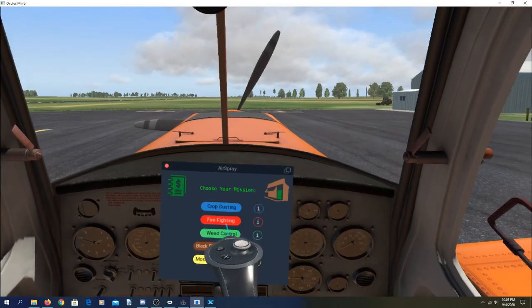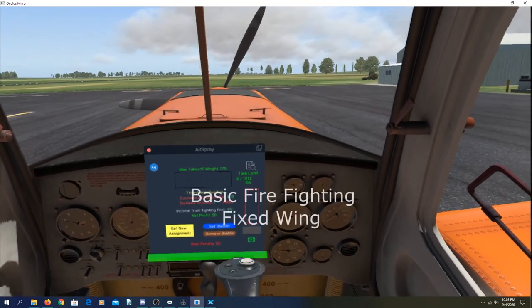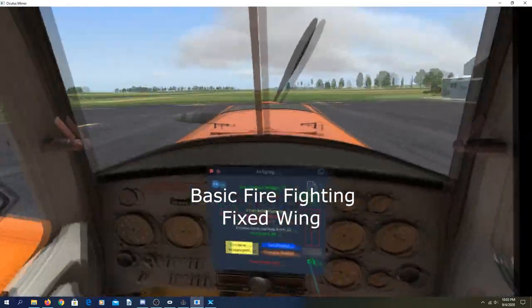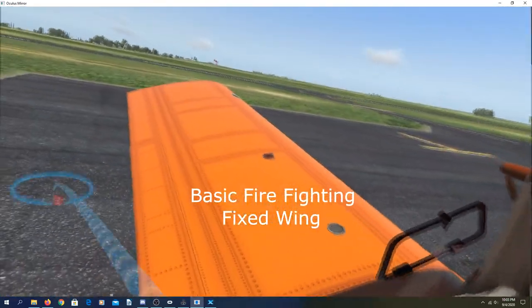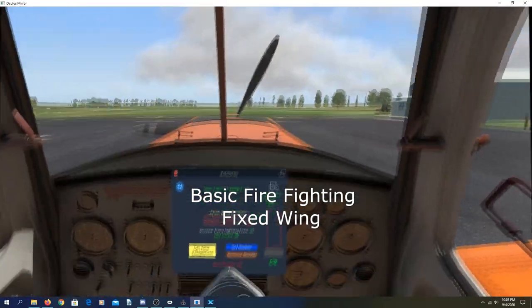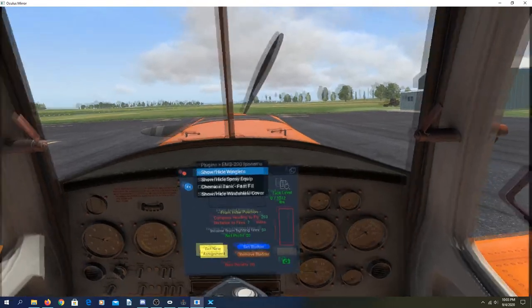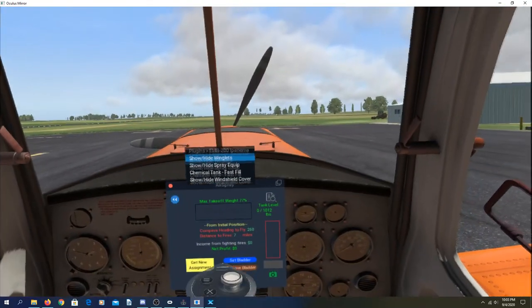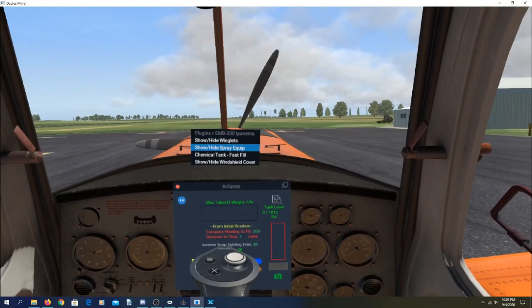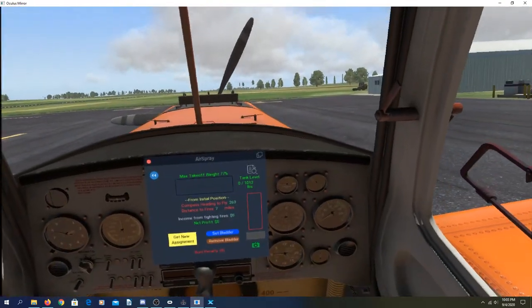Here in the ePanama I'll show you some firefighting — seven miles at 260° from where I'm parked. Right now I do not have the spray system installed, so let's do that first before we start our engines. If you try this after you start the engines in this aircraft it won't work. Go into the ePanama menu, click on 'Show/Hide Spray Equipment' — there it is.